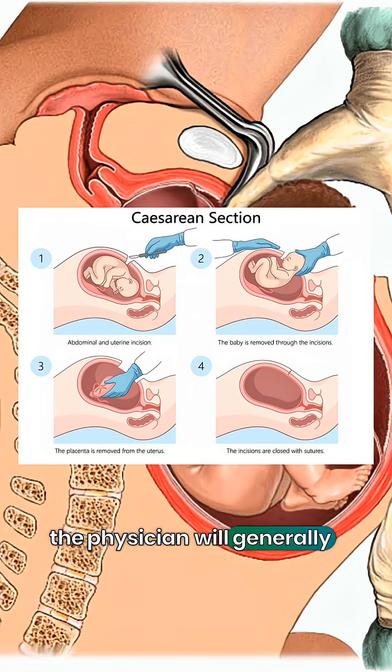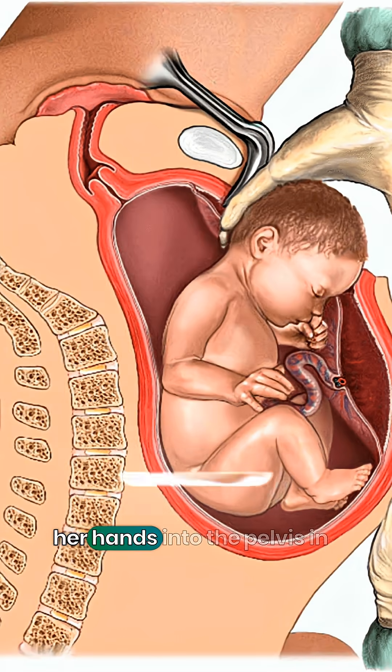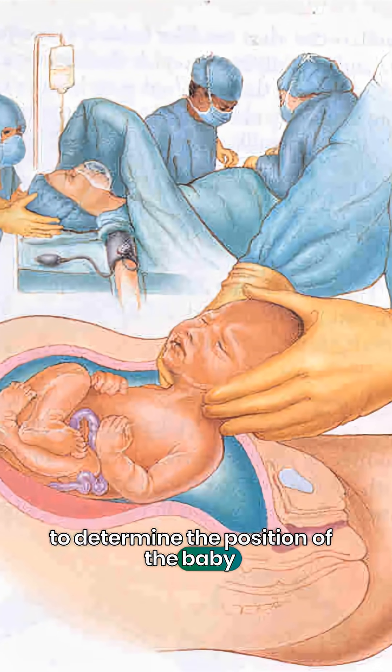At this time, the physician will generally insert his or her hands into the pelvis in order to determine the position of the baby and the placenta.